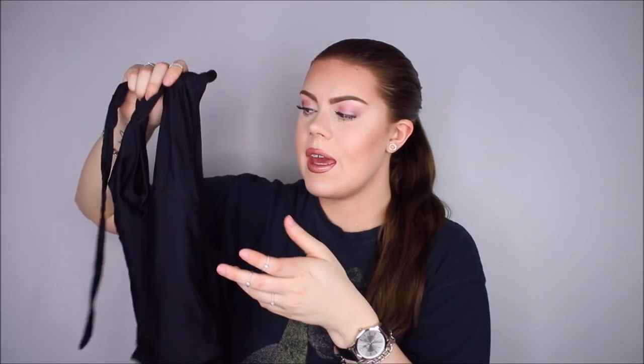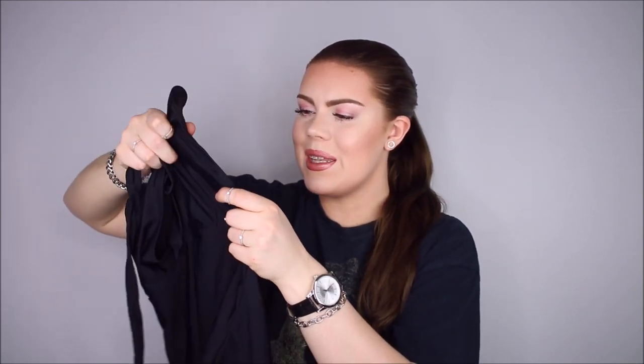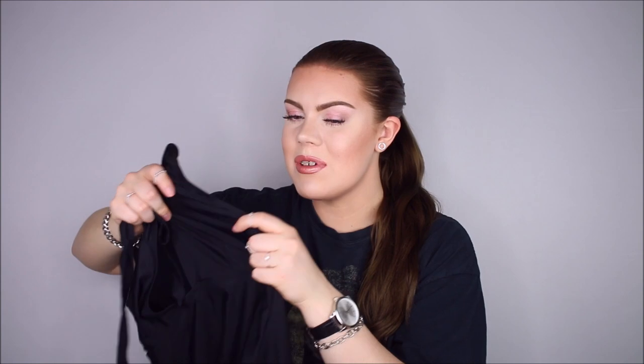Next up we have a bathing suit. It's a halter neck at the top and it has some coverage on the back — it's a kind of shaping bathing suit. This one I think is really gorgeous. Unfortunately it's a little bit too small. I also got this one in a US size 8 and I definitely should have gotten a size 10. It creates kind of a bulge on the back because of the band, and the cups are a little small.